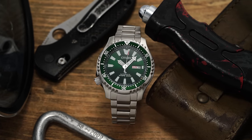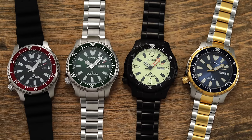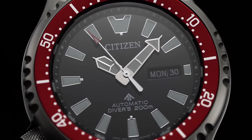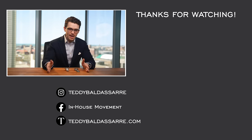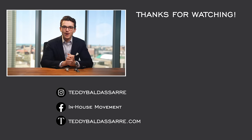I think I speak for most enthusiasts when I say: Citizen, more of this, please. These are a welcome new addition to the dive watch segment around $500 and below. If you like this video, please give it a thumbs up, subscribe, and hit the bell icon. Links to teddybaldissar.com are down below to check out and purchase these models — we're a full authorized dealer of Citizen with quick fulfillment, dedicated customer support, and a full factory warranty. I also have a full dive watch blog and various guides in the description, including watches under $500 and different dive watches in the market. Thanks so much for watching — be well, and I'll see you all very soon.